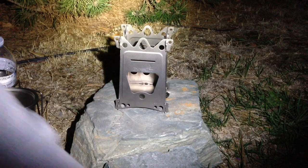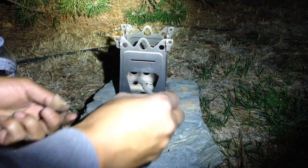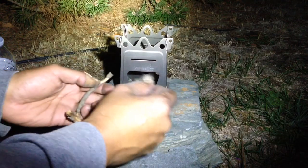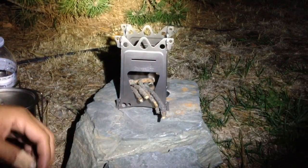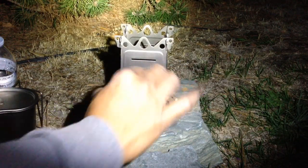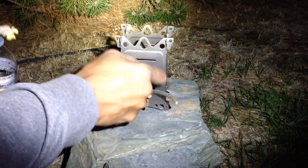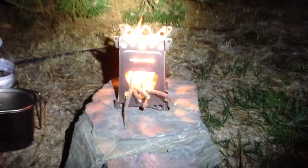That's stable enough. Everybody has their own way of making fires in these kind of stoves anyway. Go ahead and light it up, get this thing going.